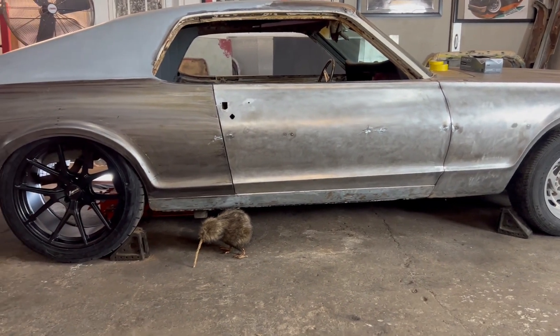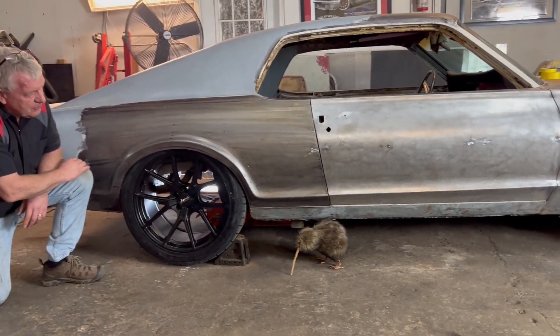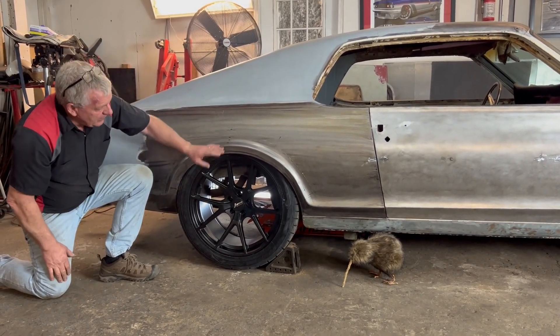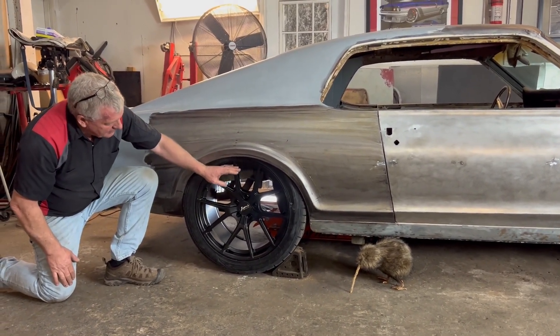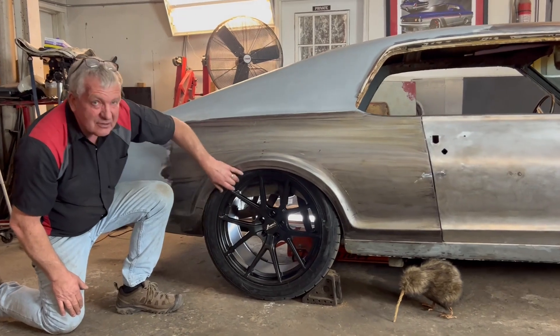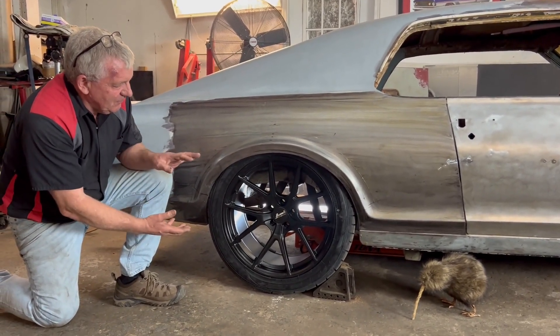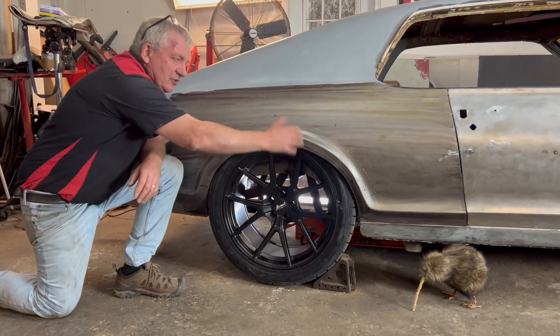We've got it kind of down somewhere closer to the ride height that we're going to want at the end of the day. But the wheel arch is really coming down over the wheel, which I'm just not a fan of. The wheel and the wheel arch just don't match.